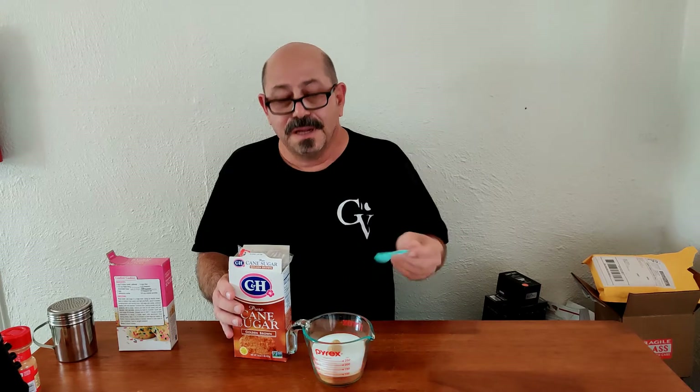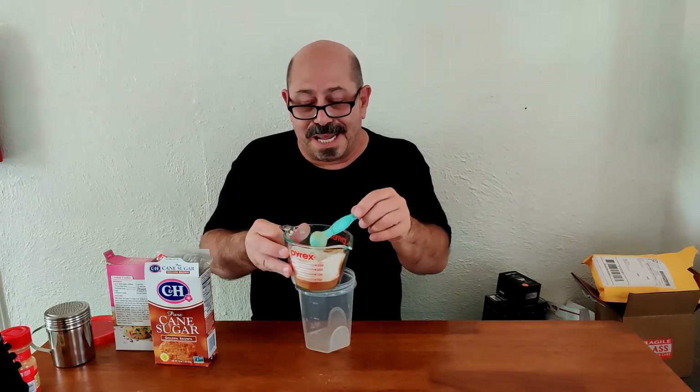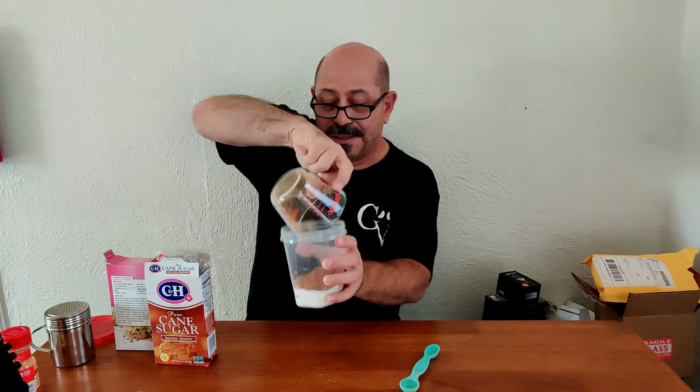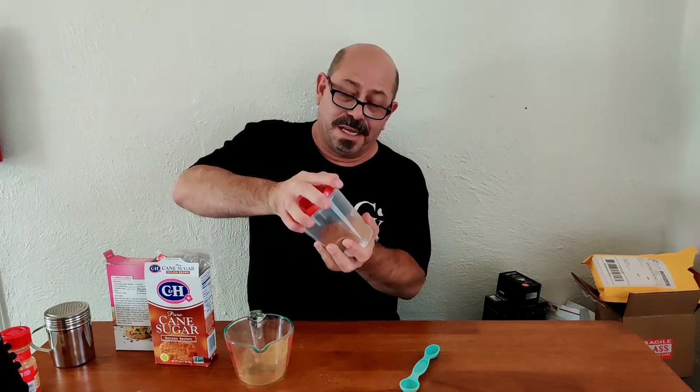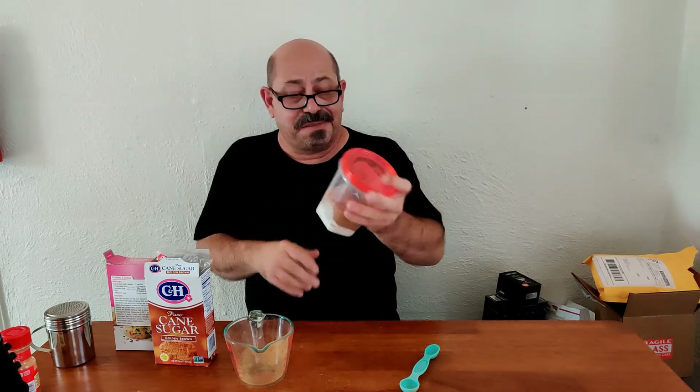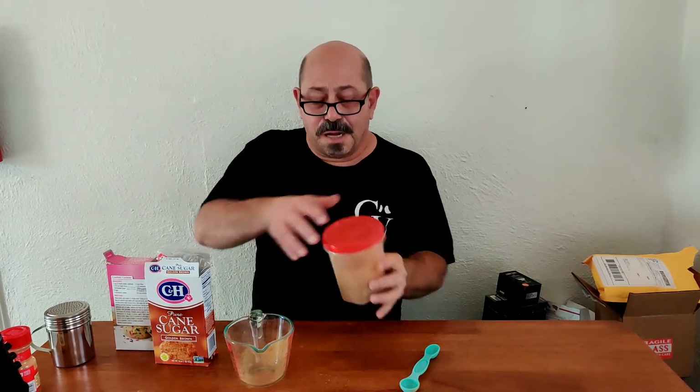Next, what you could do is stir it up, but that's gonna be rather tedious. So what I'm gonna do is add it to a large container, get that lid on — make sure your lid is on good, folks — and just continuously shake this until you feel that it is completely combined and mixed together. Okay, it should all be mixed up.